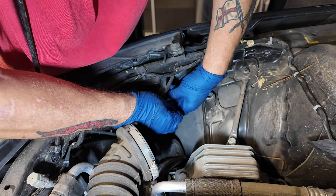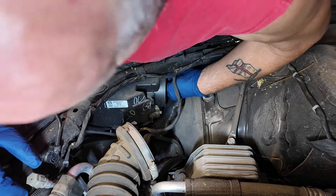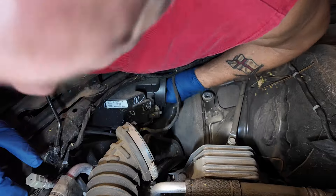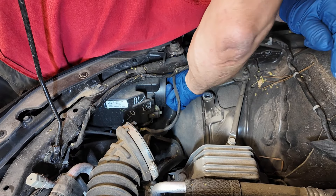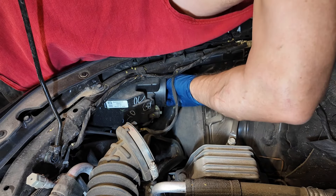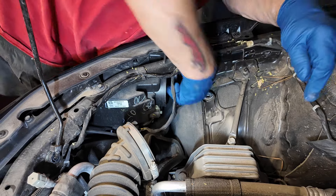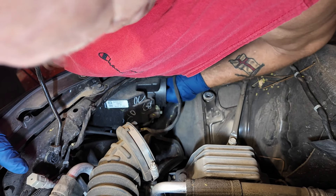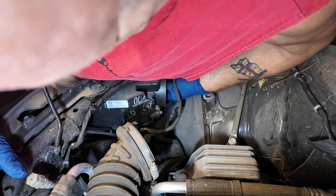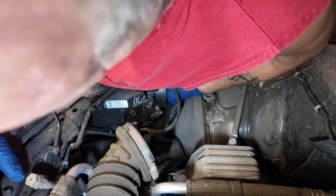Make sure you put it on the right way. The bulbs come out anti-clockwise and go in clockwise — once you get your grooves lined up. They're a bit of a pain to line up because you can't see what you're doing. Once you get it in, push it in and lock it — there we are, done.